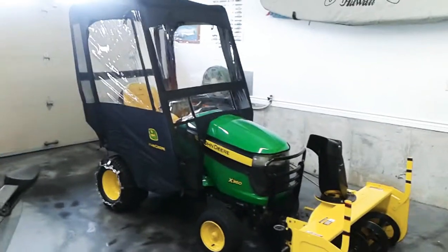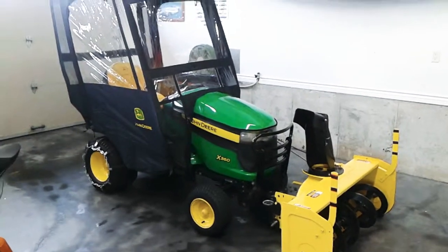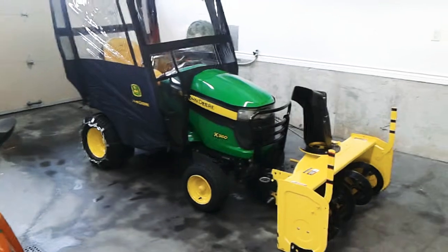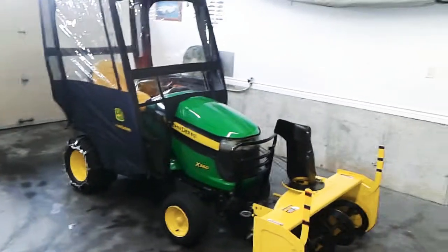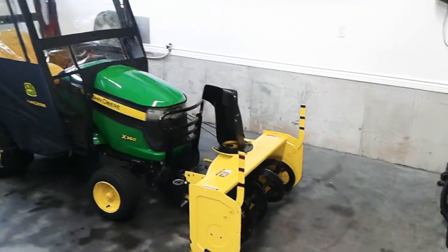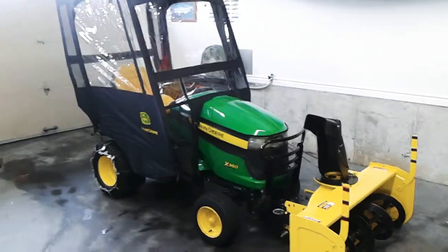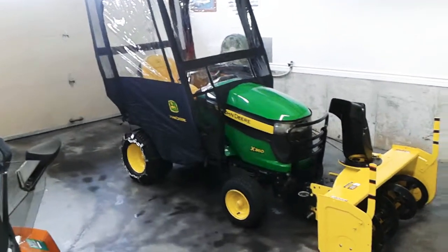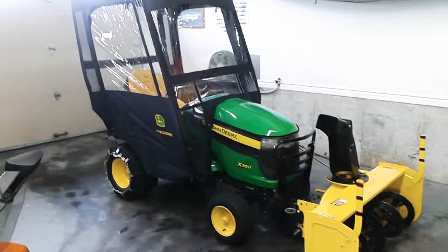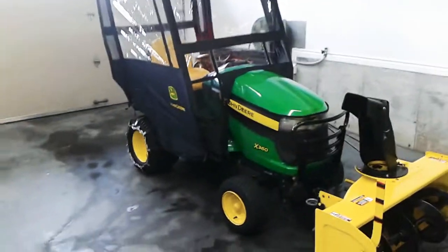G'day all. I wanted to do a video on the new cab I just installed on my John Deere X360. It's a 2008, and the model number of this cab from John Deere is the LP 55438. Supposedly it only fits 2016 and newer, but it fits perfectly on mine as you can see — it seems to snug around all the cab.